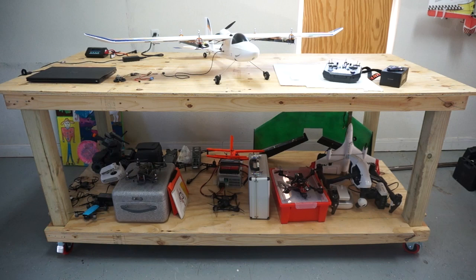Just a quick update on the Bixler 3 quadplane build, but before I do, I wanted to share this mobile workbench that I was able to put together over the weekend. As I've gotten into larger builds, I've needed more space, and so I found this YouTube video — I'll put a link to it below — but it's really good, very straightforward to do.